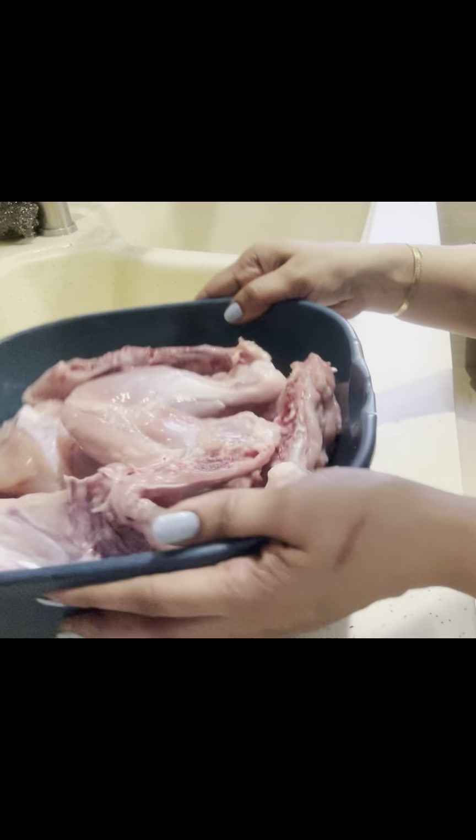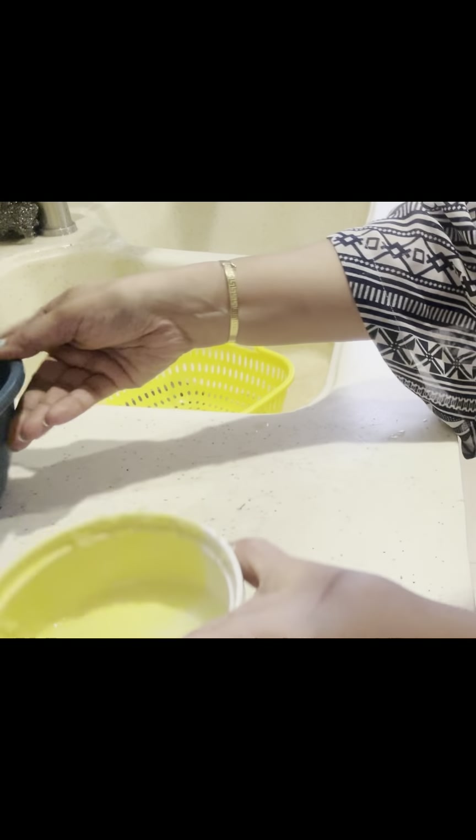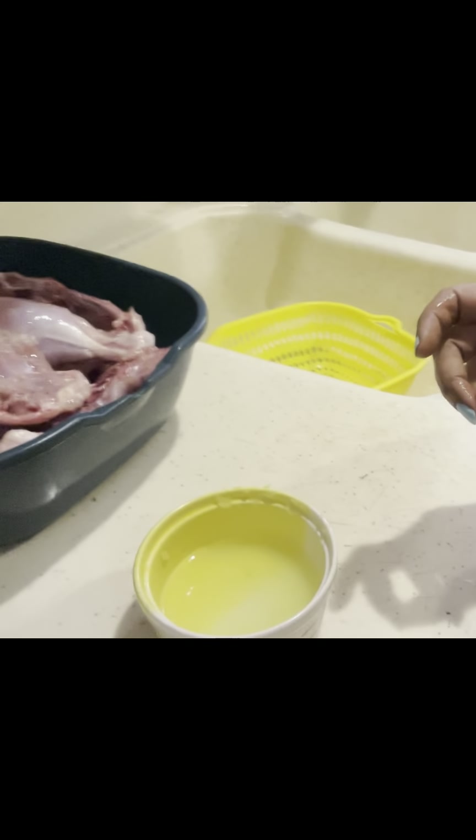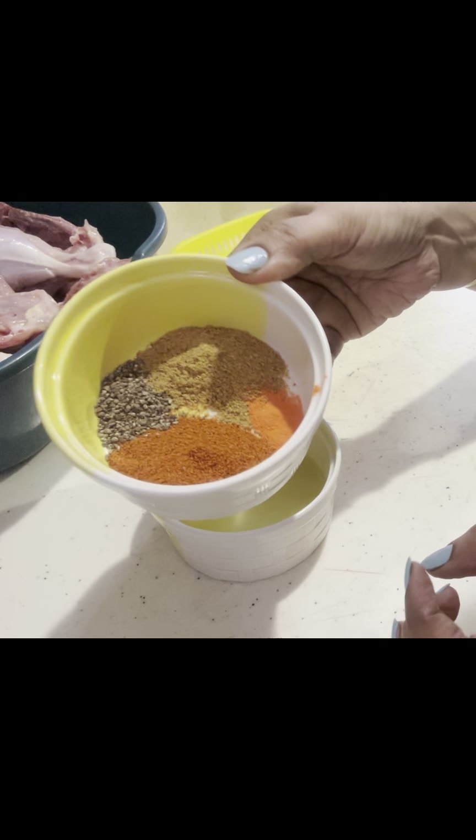We have started. We have got some ginger, yellow food coloring, and lemon powder. We have started our proper video. Then we cleaned it and dried it.